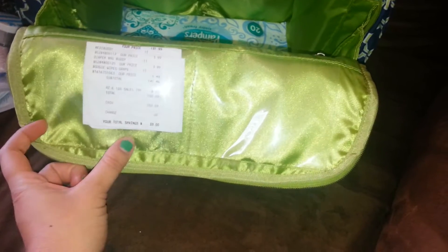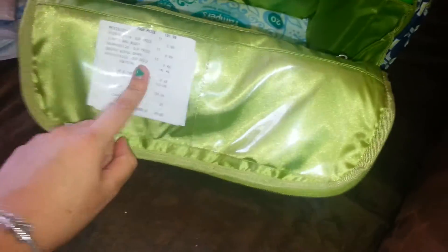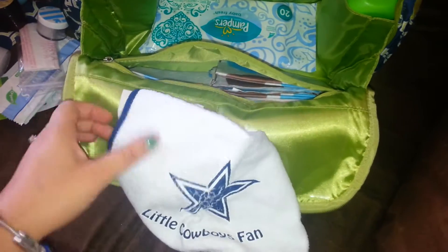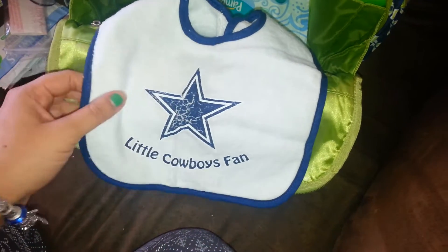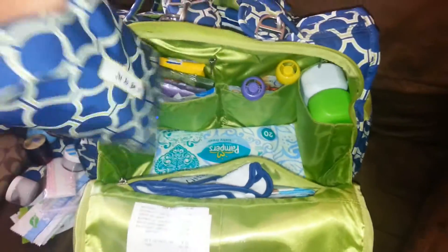In this small interior pocket I just have the receipt from purchasing this bag. Don't know why I keep it in there — it's just where I put it. Sometimes I'll put coupons in there too. In this front pocket I have all these disposable placemats, and then also a bib. The paint's all cracked, but my fiancé is a diehard Cowboys fan — he went to the Cowboys stadium and took a tour while I was pregnant, came back and brought some stuff for the baby, and this was one of them, so I keep that in there.